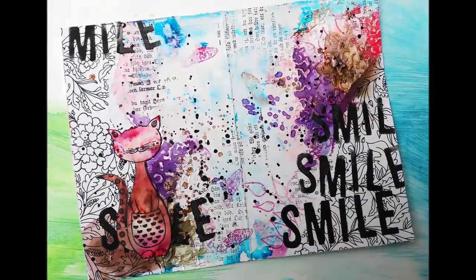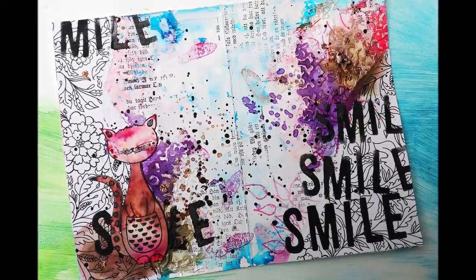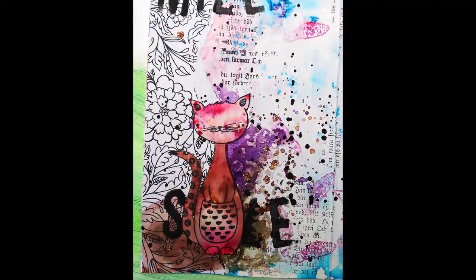Welcome back to my channel. Today I'm sharing a brand new art journal page and I'm playing with products from ColorCraft.